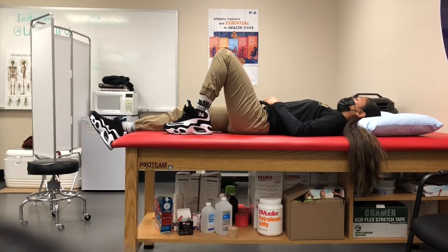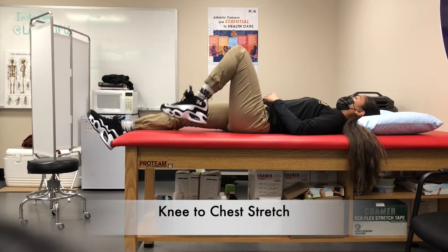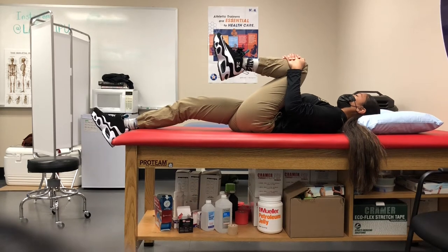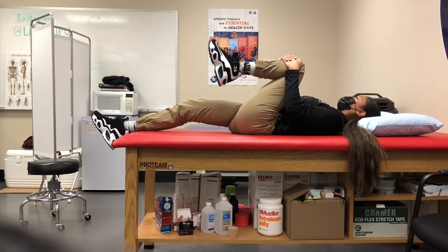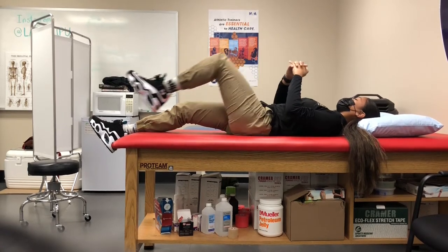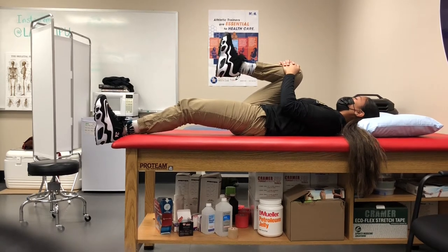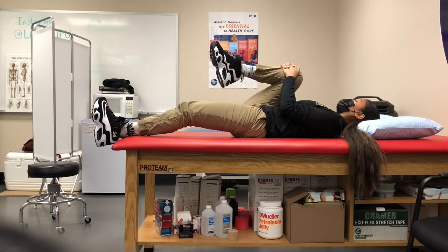The first corrective exercise for the hurdle step is a knee to chest stretch. Lay on your back, grab one of your knees, and pull it up to your chest so you feel a nice strong stretch. Hold that position for 5 to 10 seconds, then switch knees. Make sure there's no pain and do each side 3 times.